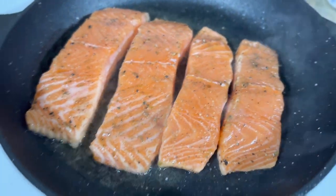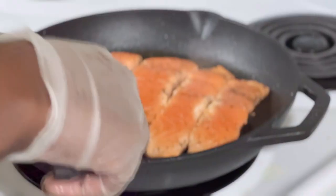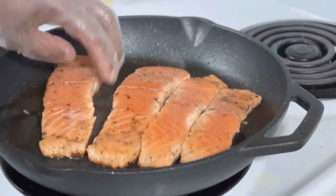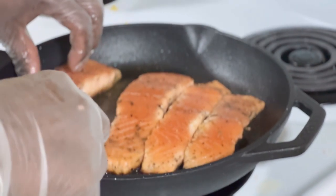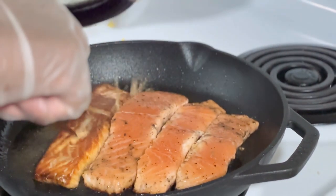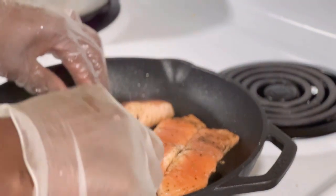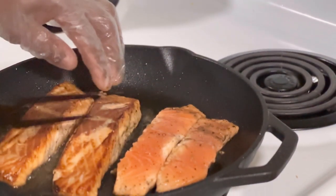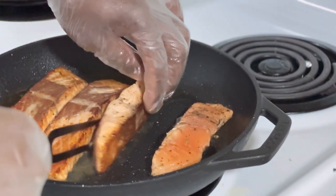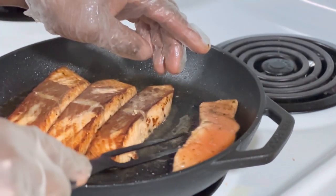Remember you just want to give it about four minutes on each side. Now I'm going to turn it — preferably if you have tongs, that would be a plus. I'll just give it another three to four minutes on this side.